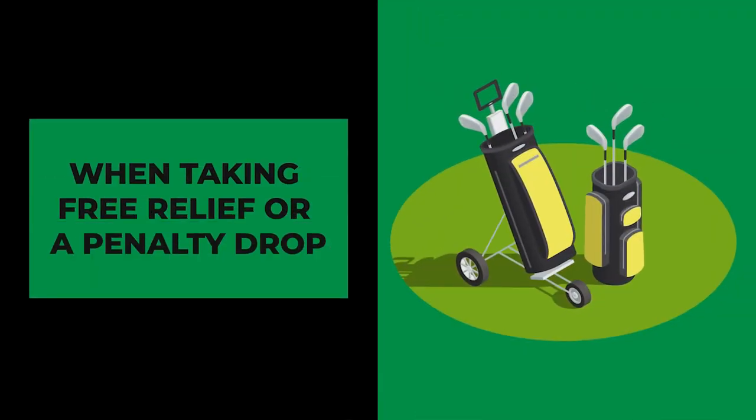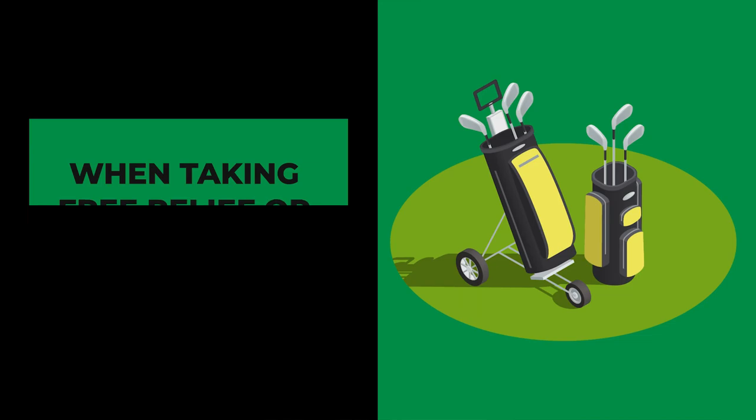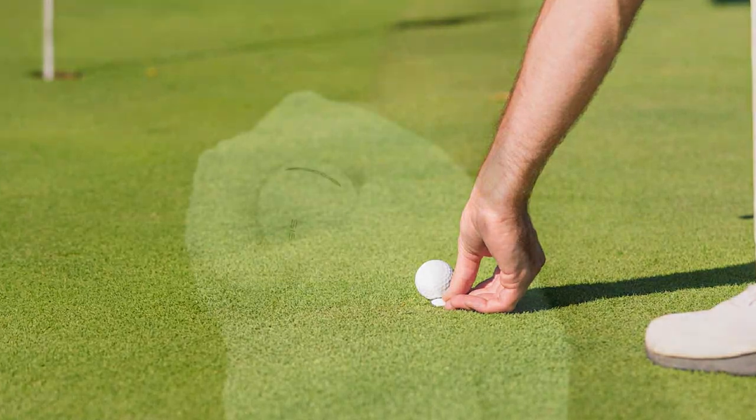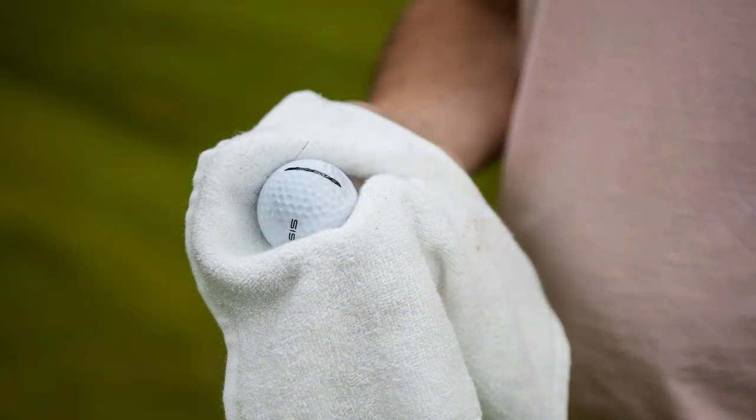Number three, when taking free relief or a penalty drop. In these scenarios you can clean your ball without any restrictions. It's your chance to ensure a clean strike.